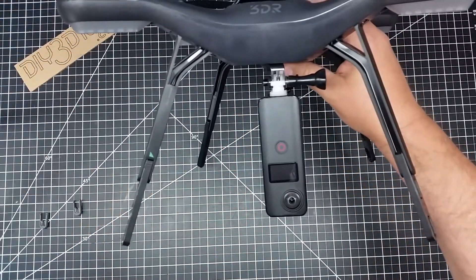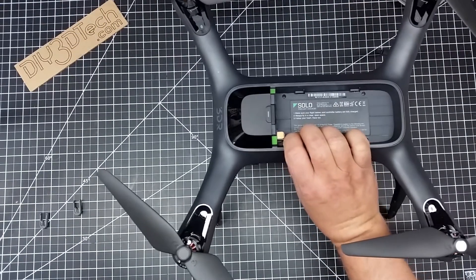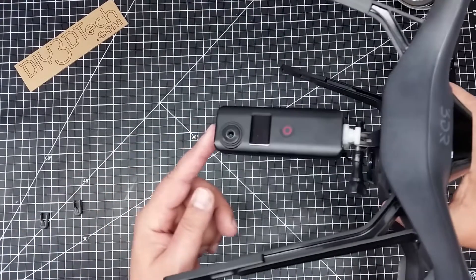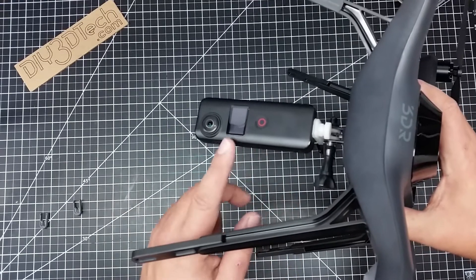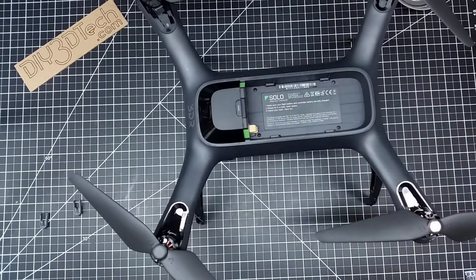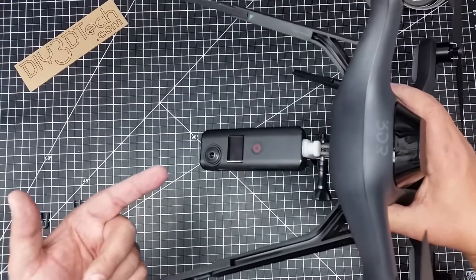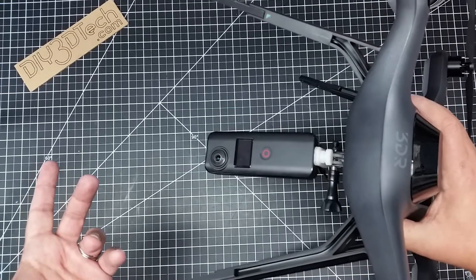Once you do that, we have a setup like this where the copter can sit on these legs and the SJ Cam 360 — or a typical other 360 cam in this configuration — is not going to hit the ground. The copter sits very nicely on the ground, keeps it up off the ground, and we can now fly the SJ Cam 360 in this orientation.